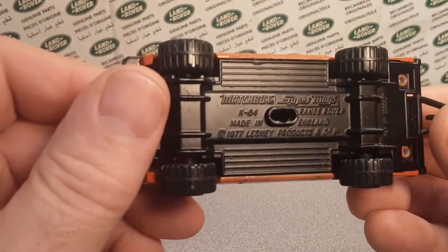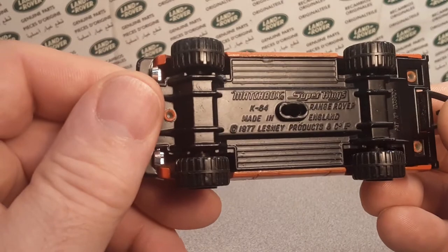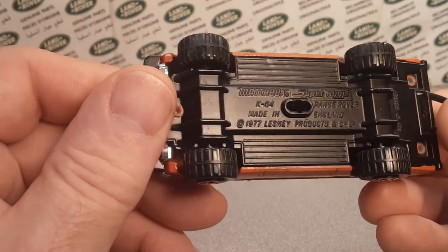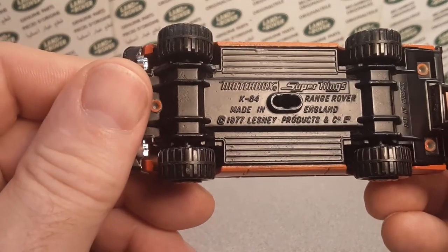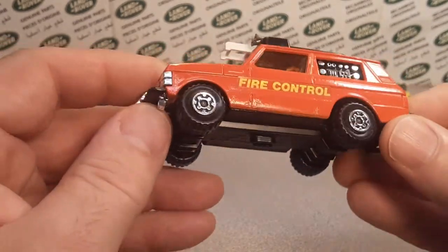These are Super Kings — Matchbox Super Kings Range Rover, the K-84s, a 1977 Lesney product, made in England.